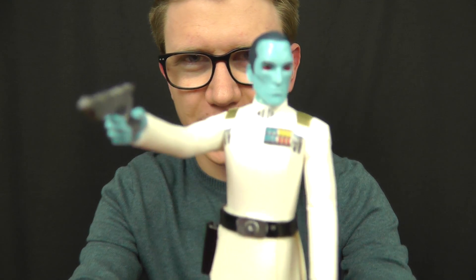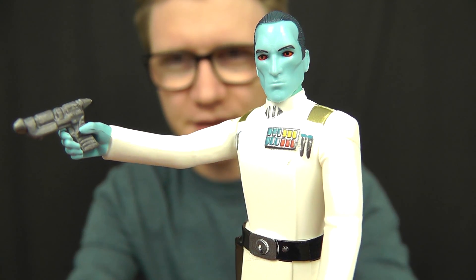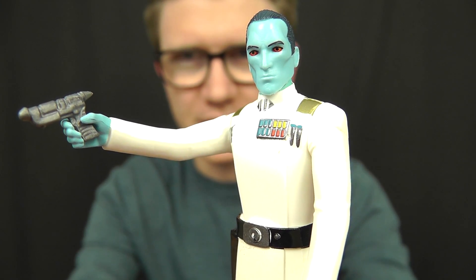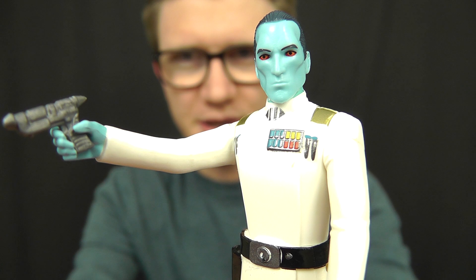Hello everyone and welcome back to another Star Wars figure review. Today we're going to take a look at the latest addition to the Star Wars Rebels 3 3/4 inch line and the final figure to be released from wave 3 of the Rogue One Star Wars storyline — none other than the legendary Grand Admiral Thrawn. This is an absolutely fantastic figure and I couldn't be happier that this character has finally appeared in the series.